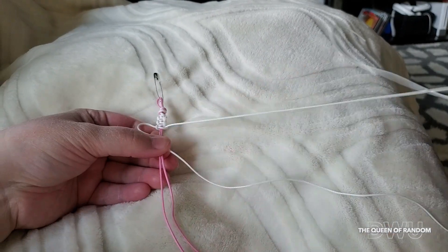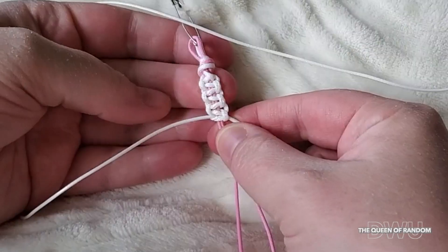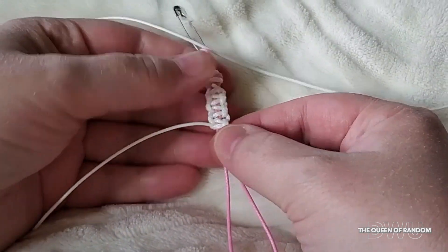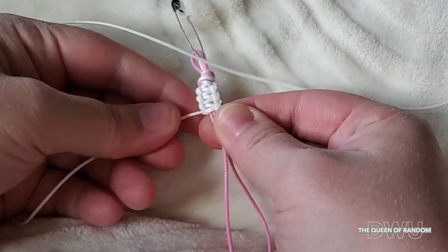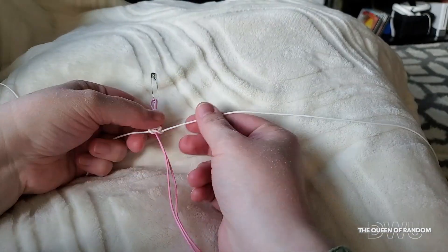I just want to show you one thing. You can see it's a little bit looser so you can see the two centre strings. If you want to see less of the two centre strings, just tighten by moving up your thread. This will help tighten your bracelet so you don't have as many gaps, depending on the style of bracelet you want to make. And then continue.